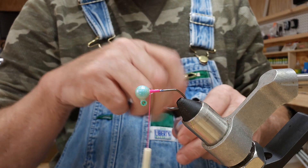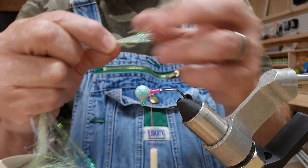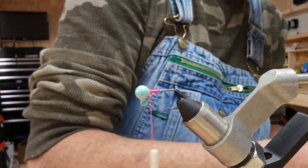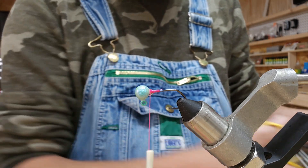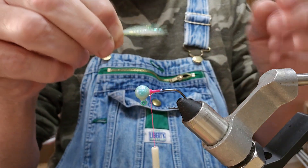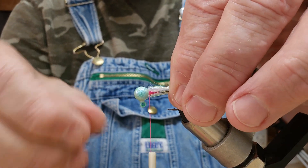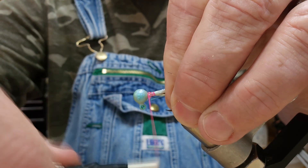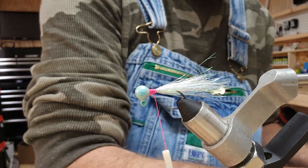Put a little bit right there on the thread, and now we will get our polar flash up here. I'm going to cut off a whole big bunch of this — I'm going to kind of layer it. If you put it on there and try to wrap it around the hook like I usually do with the smaller pieces of polar flash, this kind of bunches up and messes your threads up. So we're just going to put that right there and get a couple of loose wraps to get it secured.